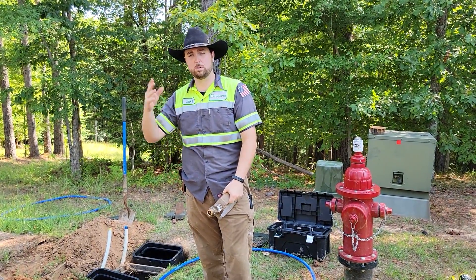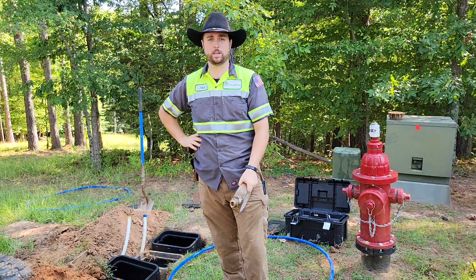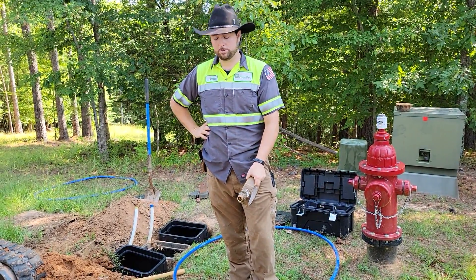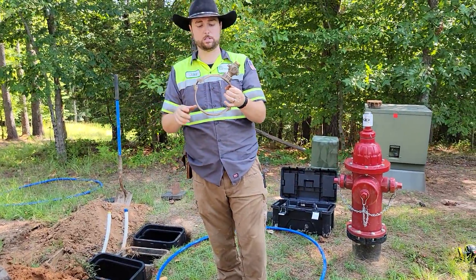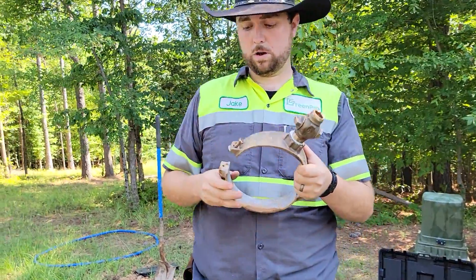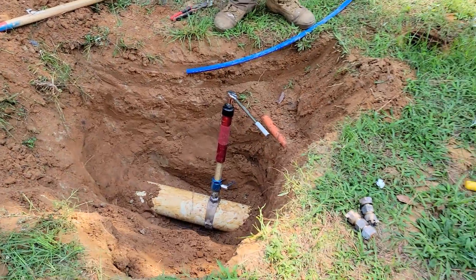Hi, this is Jake with GreenPro. I just want to go over a little bit about a service tap for water and how the Water Association handles getting water from their main line over to your house through your meter. This is a brass saddle tap — some of these are made out of plastic, but we install brass. This tap actually goes around the water pipe. The water pipe is here in the ground; it's a big six-inch line, IPS PVC.